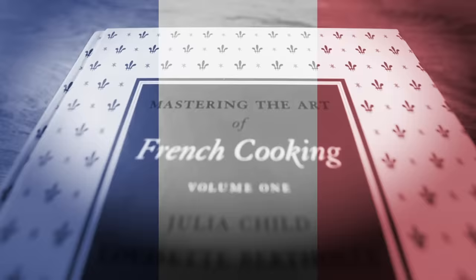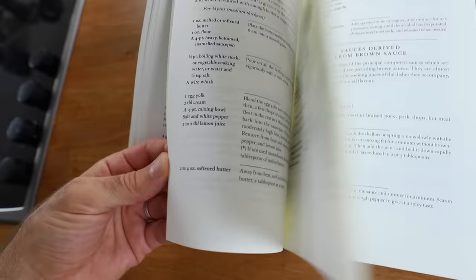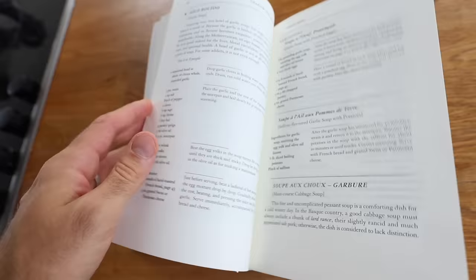Welcome to another episode of Jamie and Julia. I'm your host Jamie, and with me as always, Julia Child. I'm on a mission to learn how to cook through the book Mastering the Art of French Cooking from Julia Child. I honestly just turn the book over, open it up, pick a recipe, and make it.